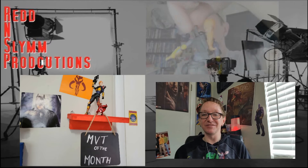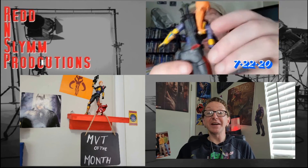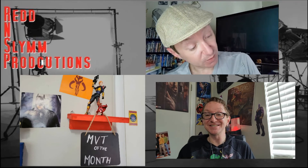Hello everyone, it's May 2022, and it's time to announce the new MVT of the month. Like with sports you have your MVP — your most valuable player — here at Red and Sim Productions we have the most valuable toy of the month. And this month it is Scarlet from G.I. Joe Classified. Very happy to have her as a part of this collection. Congratulations, Scarlet.